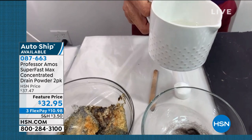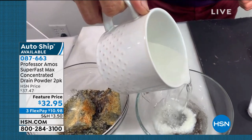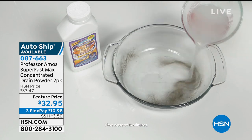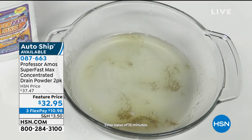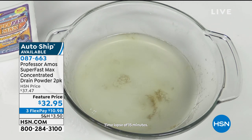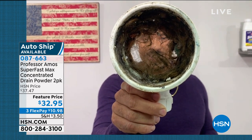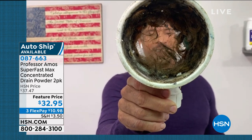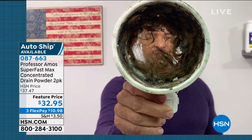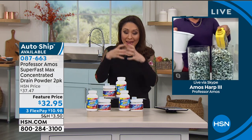Hair is the number one culprit when it comes to your drain lines at home. You put an application of our Superfast Max right down the drain line, pour a cup of hot water down there, and let it work — I want to show you a time-lapse video here. Because if you have pet hair, human hair, fuzz, lint, or even fur, Superfast Max turns that all into foam by saponifying it. Innovative cleaning technology — it breaks it all down, and you get 64 applications. This is what all of our drains look like at your kitchen sink, in your bathroom, your shower, your tub. Where do you think that all goes? It's hanging out in there. So it's not an if, it's a when.